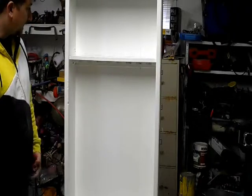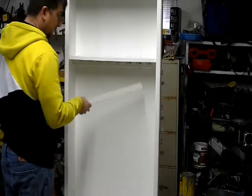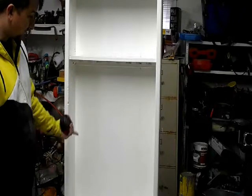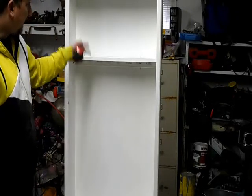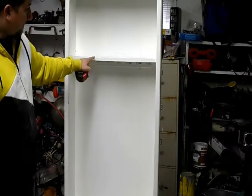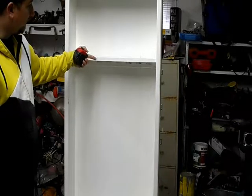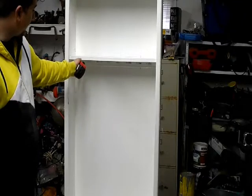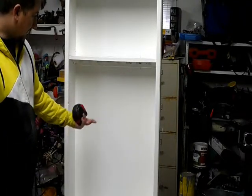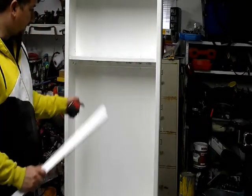If you want more shelves, you just need more one by twos — measure out the distance you want between shelves and you can put in three, four, or five shelves, it's up to you. I'll add a trim piece where the gun rack barrel area was as well. You could remove that gun rack piece if you wanted to, but I'm just going to cover it up and add a couple of trim pieces to the side.